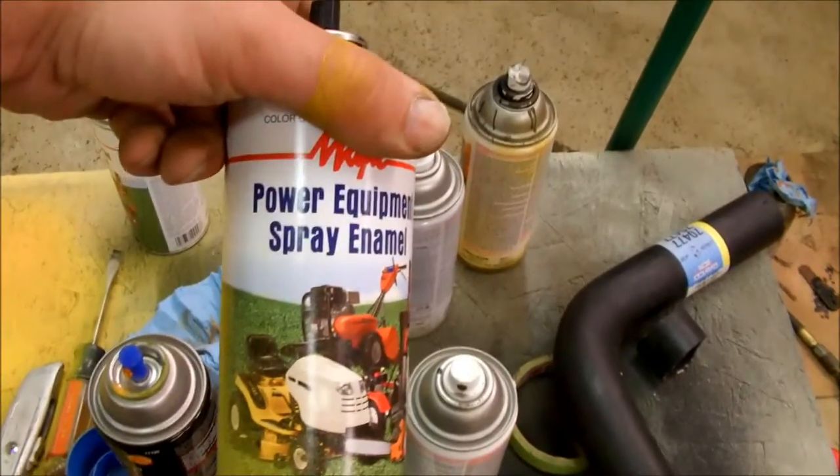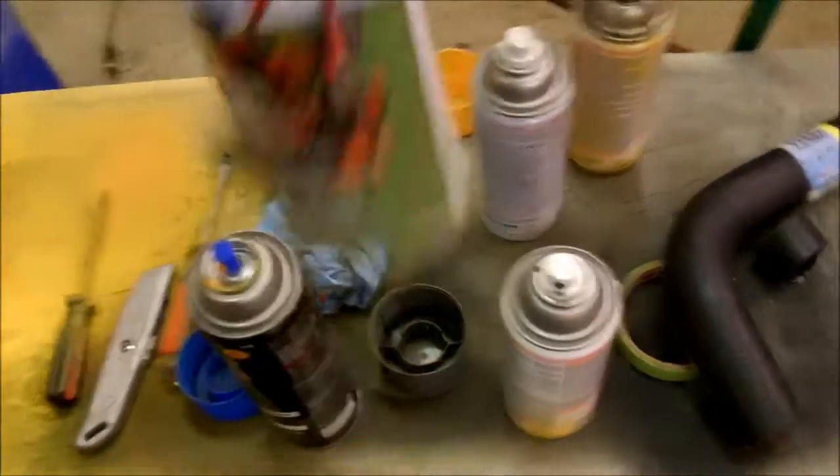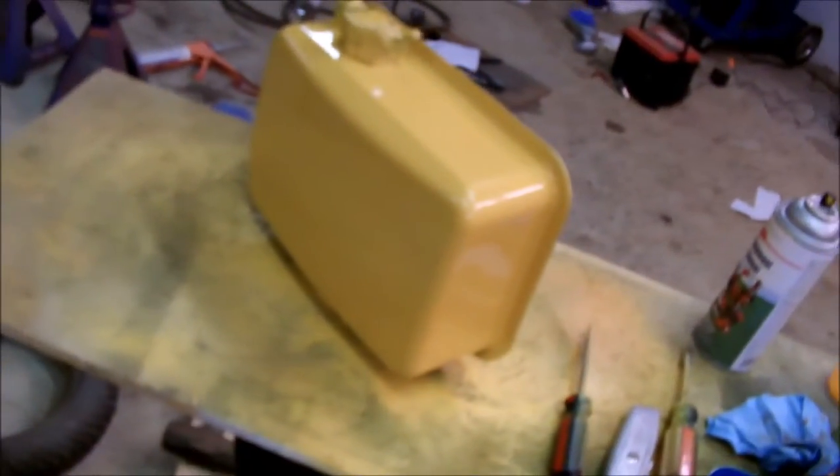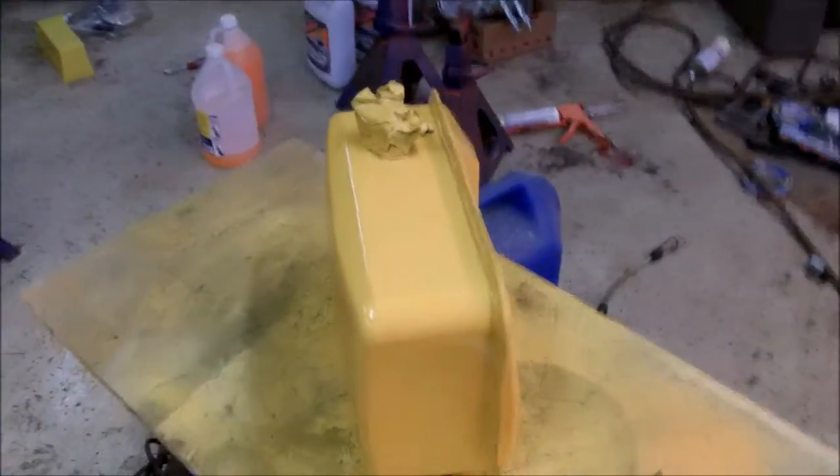So I went to Tractor Supply yesterday and got this stuff, which is actually Cub Cadet Yellow. So far it seems to be working really good. I started repainting some of the other stuff I can take off. I'm not going to redo it all right now, but I just couldn't stand doing this crappy paint any longer.